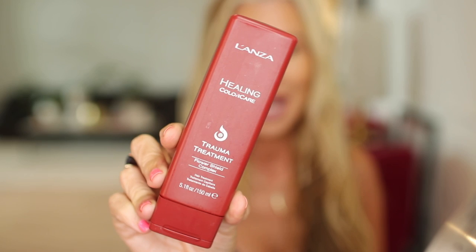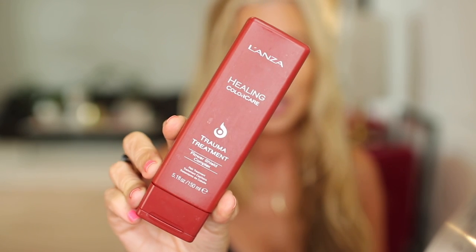Something else I have used for years and years is the Lonza Healing Color Care Trauma Treatment. It provides vibrant, longer-lasting color with an ultra-healing formula to restore health to over-processed hair. Even smelling this makes me feel better. It says to apply to towel-dried hair and leave in for continuous healing action — style as desired and use as often as needed to heal traumatized hair. It's nothing that's going to make your hair crispy. Morgan even uses this when she does my hair, especially with my money pieces in the front. We've been really protective of those.